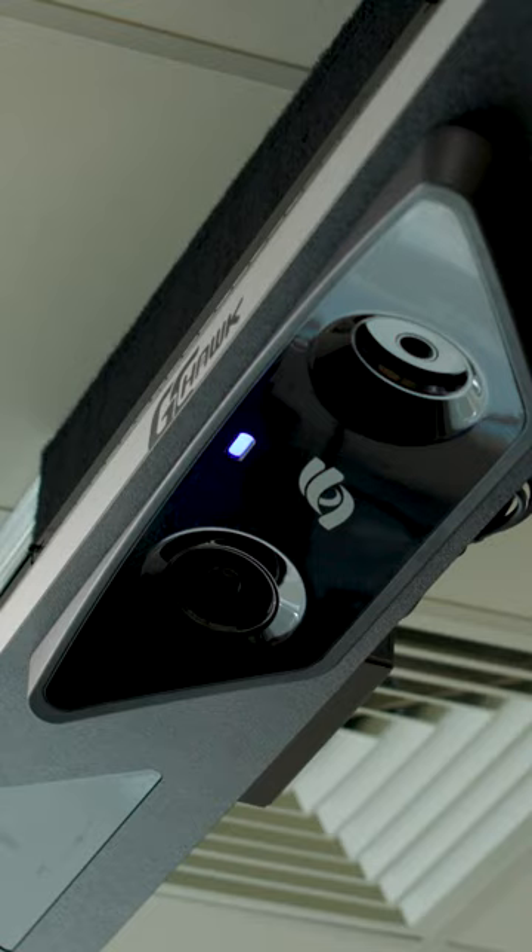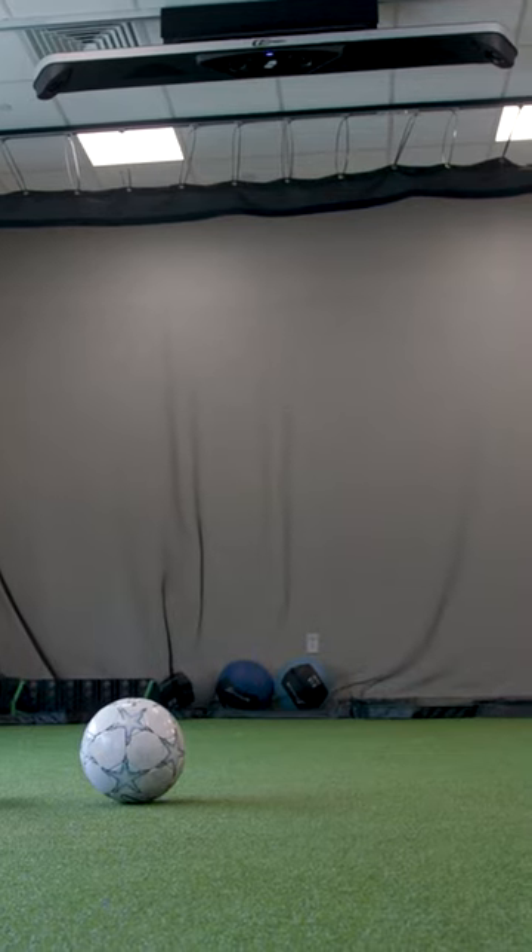It's a pretty incredible tool that we can have here. The simulator kind of helps me read where my percentage is. You don't want to re-injure yourself — it's especially important for that return to sport plan.